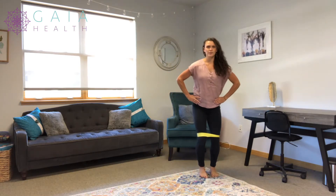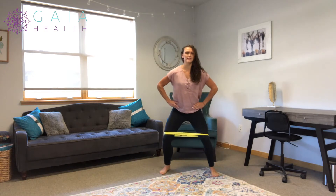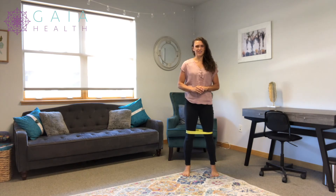Monster walks are a diagonal pattern, whereas lateral walks are directly to the side. Both are targeting the glute medius muscle to work on hip stabilization.